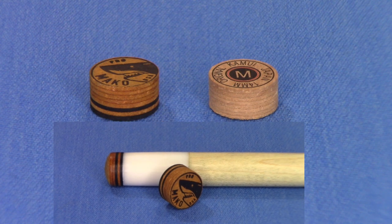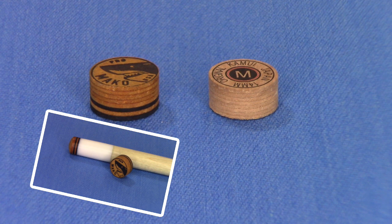The Mako tip, as you can see, is slightly taller versus the Kamui. The main reason is we use a thicker piece of Japanese pigskin. So once the eight layers are compressed, the Mako tip is going to stand slightly taller.